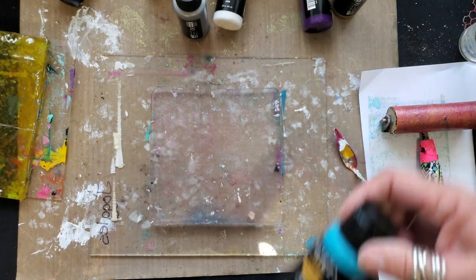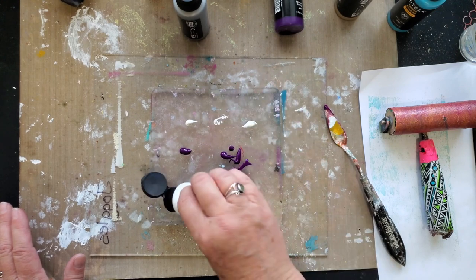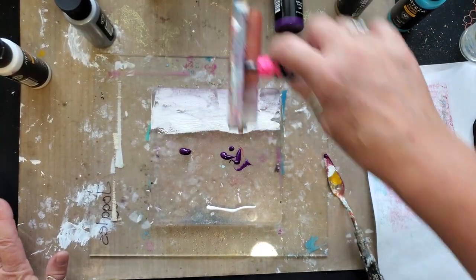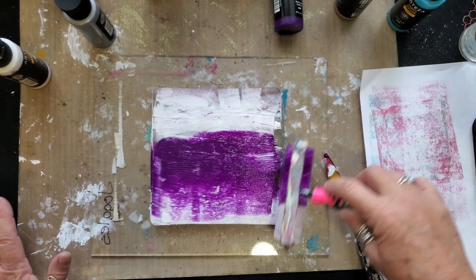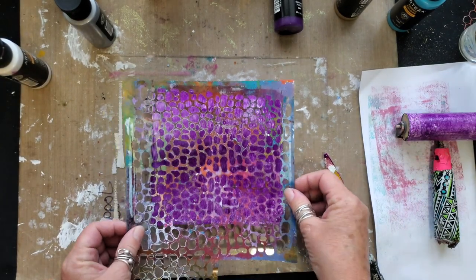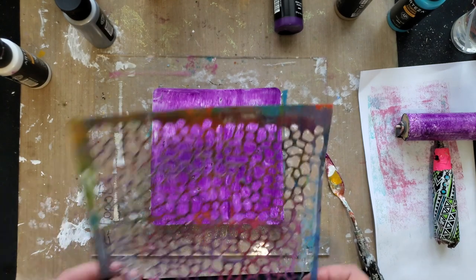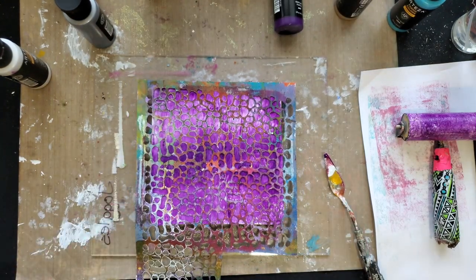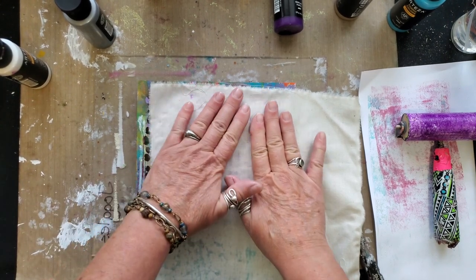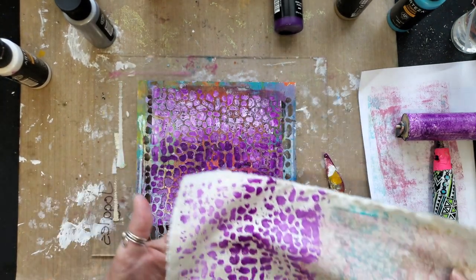Now we're going to move on to the next color — I'm going to do a little bit of eggplant purple. We're going to do the white as well. We've got some stones stencil. Once again give it a good spritz of water — that was a really good spritz of water! All right, I'm going to start on a new spot, ever so gently. Yeah, you could tell it was a little bit of extra water on there — oh but still look at that!